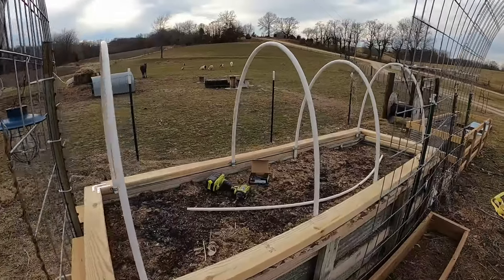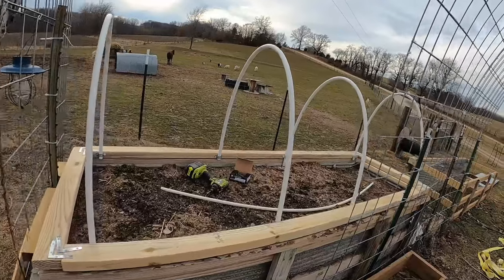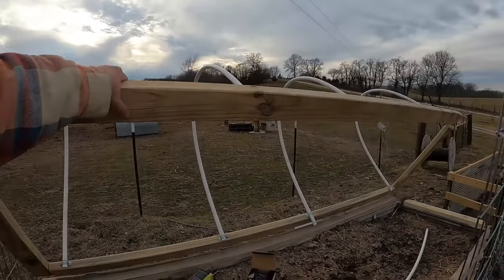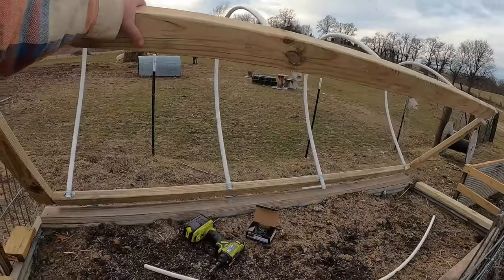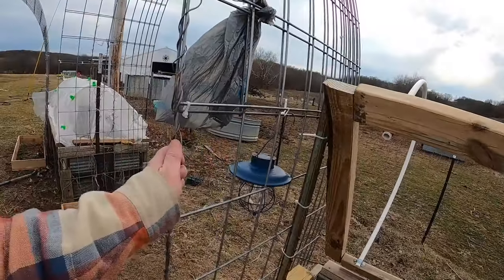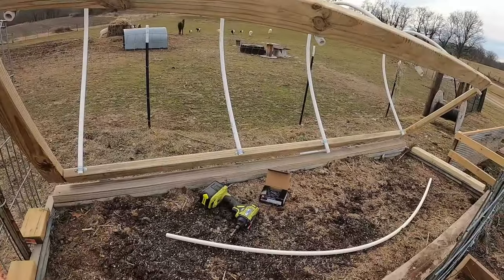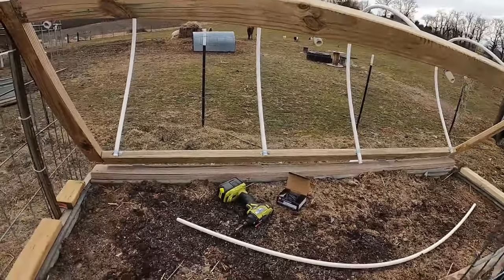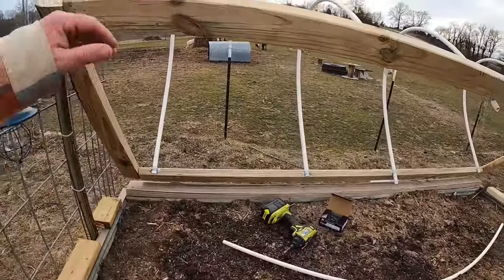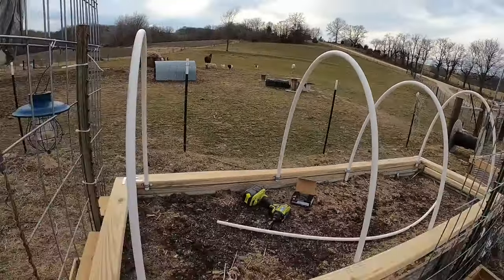Anyway, I've got the hinges on one side. It was a little hard to get in there and work. Now with the hinges — let me move the camera — I can lift it up, and since I've got the fence posts on the edge holding my trellises, they'll hold it up. I'm probably going to get a little stick to prop it, but that way I can get in, work on it, and then drop it back down when I'm done.